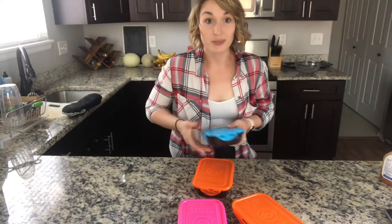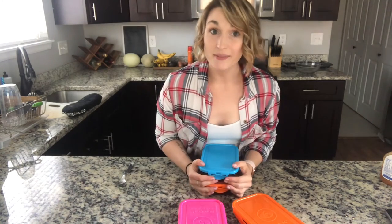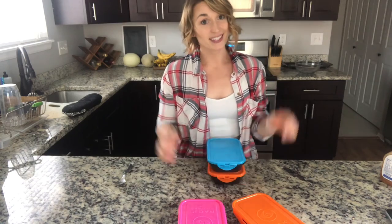And then you have a super easy, healthy meal prep. Let me know what you think, and also let me know if you guys have any suggestions for recipes that you want to see turned healthy. Bye guys!